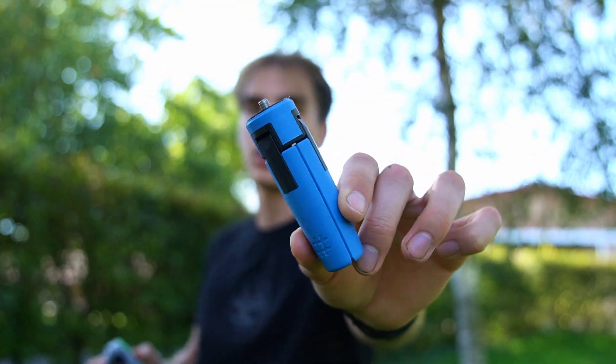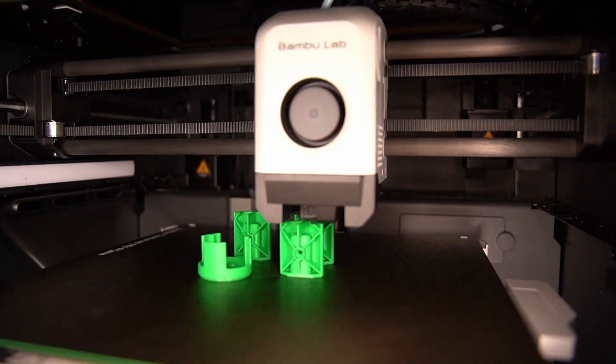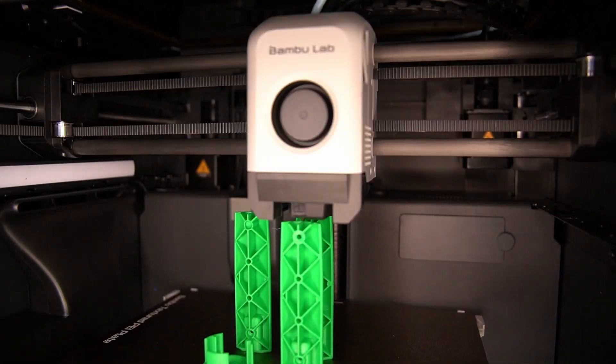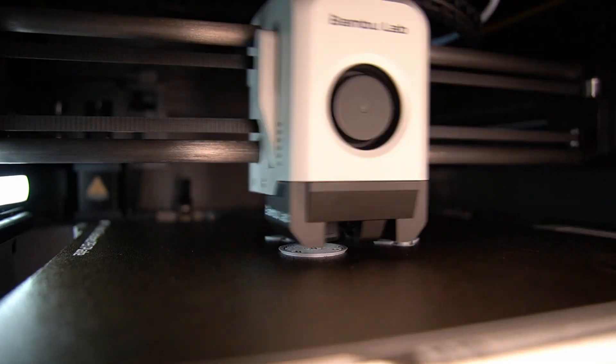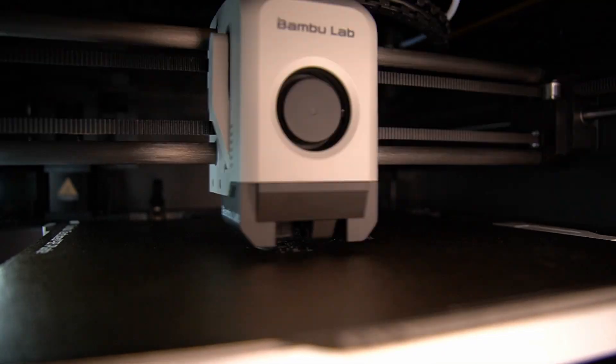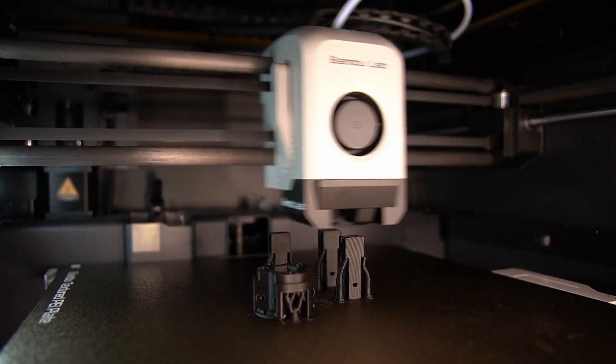You can choose any color combination you want. For this print, I'm using BambooLab Basic PLA. Also, keep in mind that the tolerances change with what material you use. For example, this tripod I printed out of matte PLA, and the feet are harder to move. This can be a good or a bad thing — you decide.